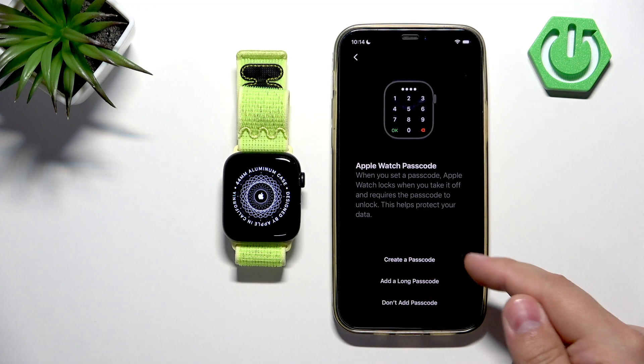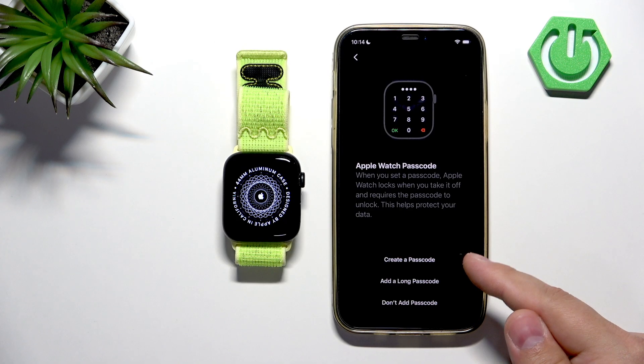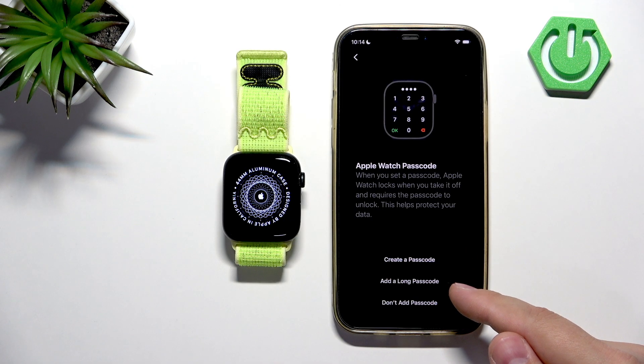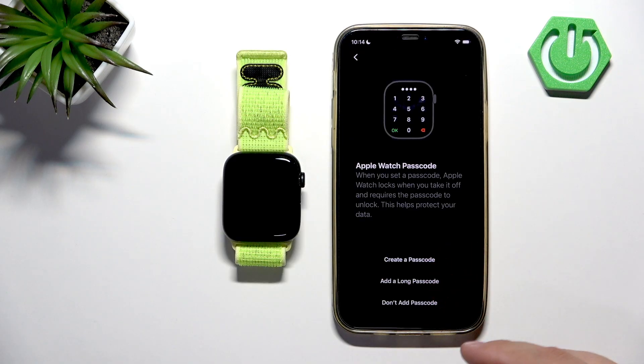For example, I don't want to use a passcode, so I'm going to tap on 'Don't Add Passcode'. But if you want to, you can create a passcode — a regular passcode takes four digits and a long passcode is six or more digits. Select the one you like and enter the passcode twice to set it up.